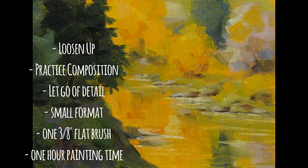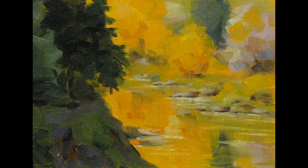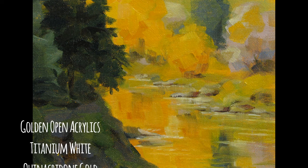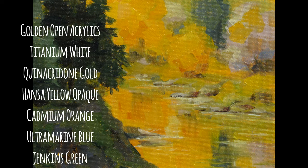We're going to be using a small format for this painting, just five inches by seven inches. I'm using a canvas panel, very inexpensive, and one flat brush — a synthetic brush, about three-eighths of an inch wide. This helps you stay away from detail and focus on the big picture. I'm using Golden Open Acrylics for this painting. They have a little more workable time, they stay wet a little longer than the regular acrylics, so they're great for these little studies.